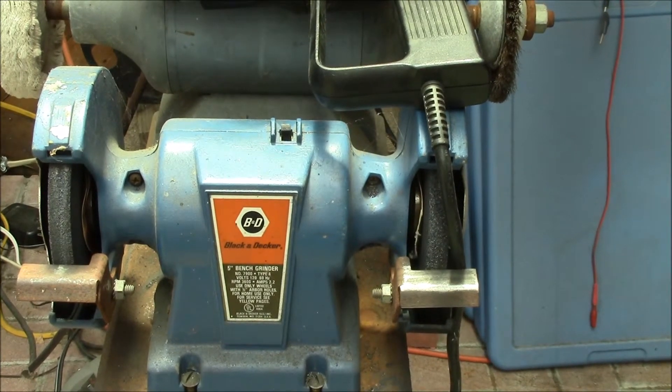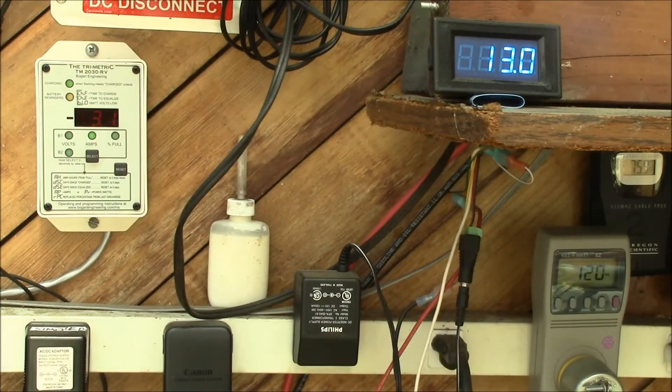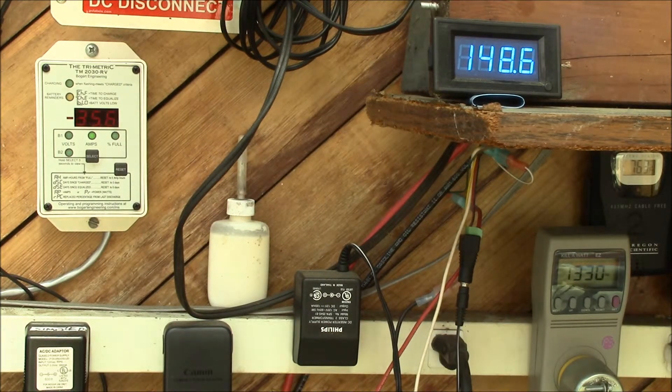Here I've got a little five-inch bench grinder and this heat gun that pulls a little over a kilowatt. We're going to try adding those two loads in combination and see if the inverter can operate under an overload condition. I'll turn on the bench grinder — we're at 23 amps and 240 watts — and now I'll plug in the heat gun.